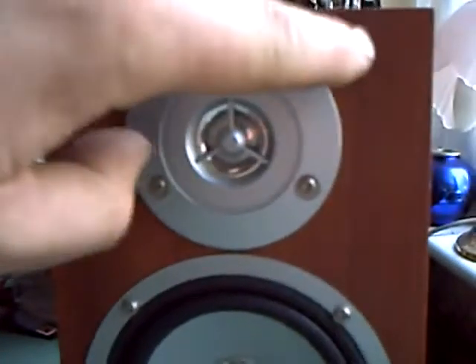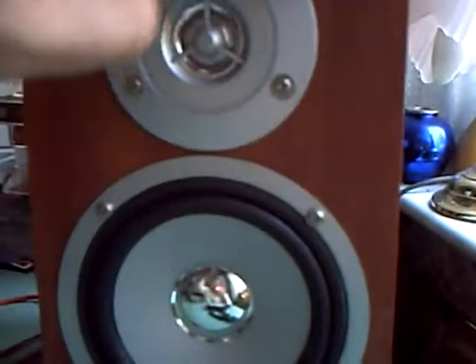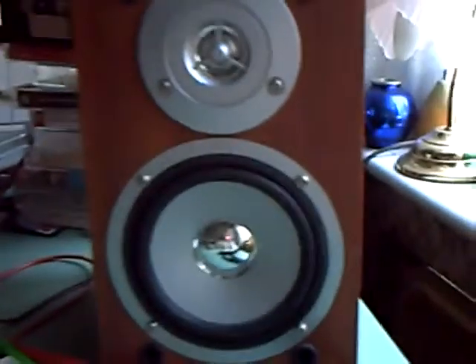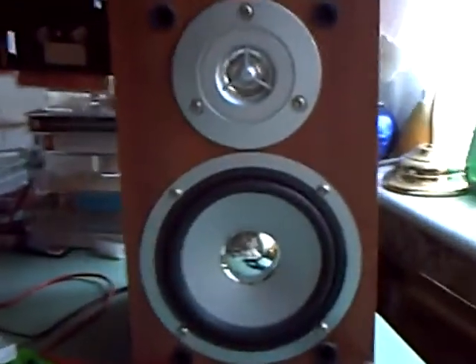The only thing is it's got a sort of silly trendy front which doesn't really offer much protection. So I might have to make up something else to fit on the front if I can, because it would be a shame to damage them — and they do sound quite good.